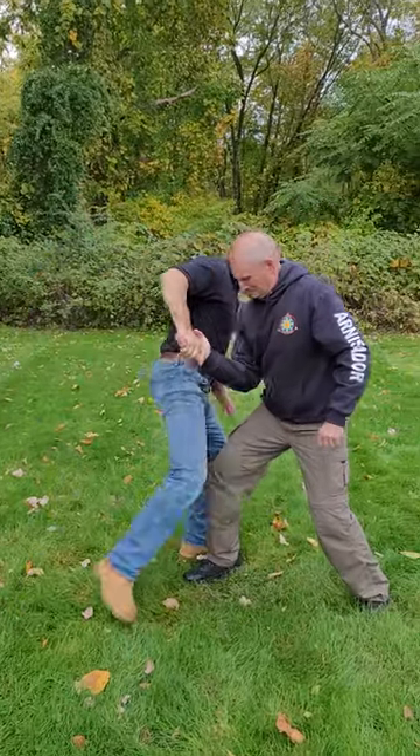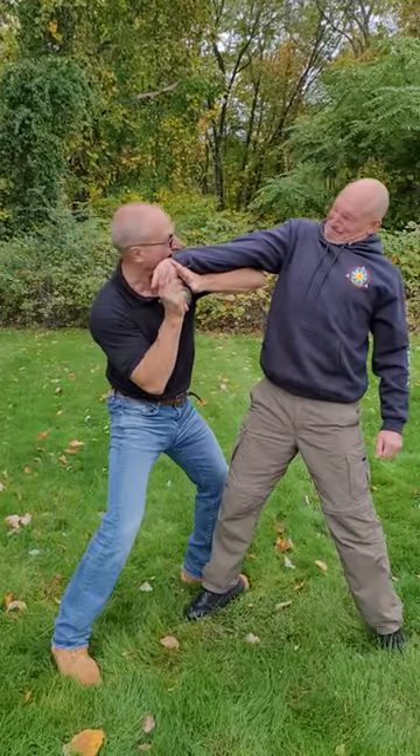So the full sequence: they shake your hand and go to punch — knee to the groin, hand under the wrist, reinforce, drive the fingers back.